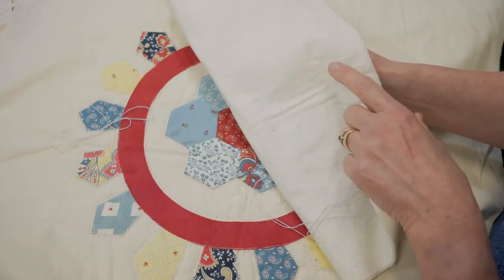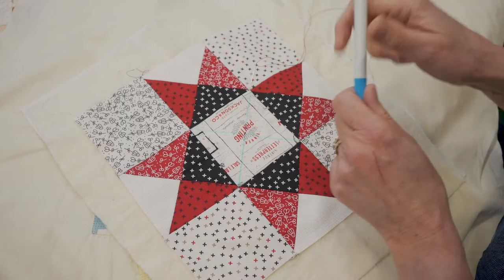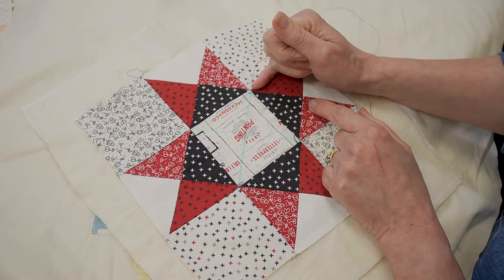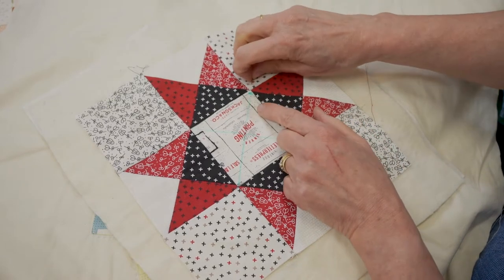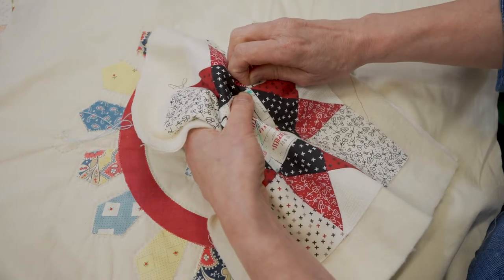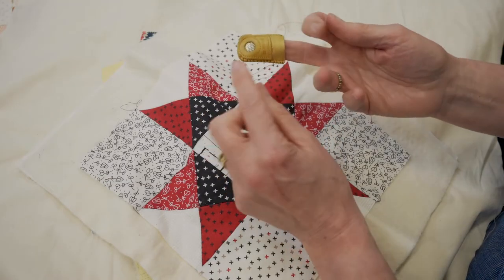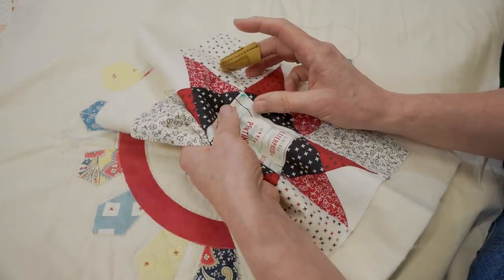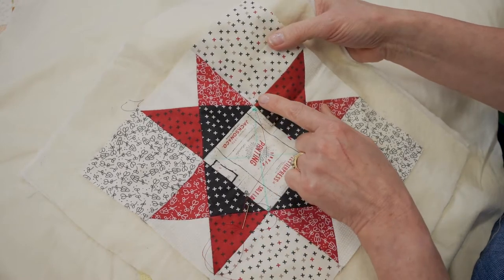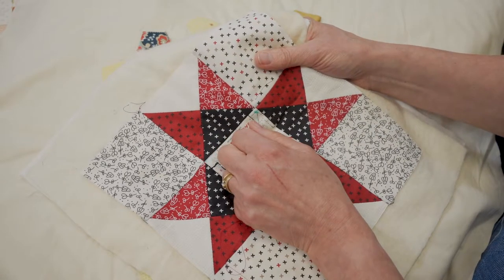The knot is not going to show on the back of your work. Start at your chosen point — pop the needle in so it's only traveling through the top layer of fabric and the wadding, not through the back. Bring it up through those layers. This is when your thimbles come into use. I like using the leather thimble with the metal insert. Allow the thread to travel through and when you get to the knot, pop it through — you should hear it — and that's popped through into the wadding, hidden from view.